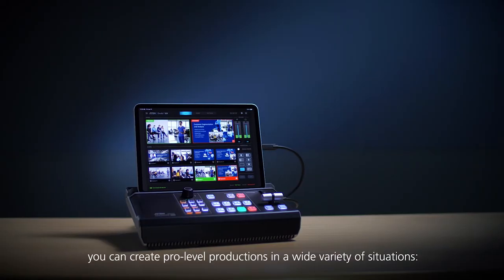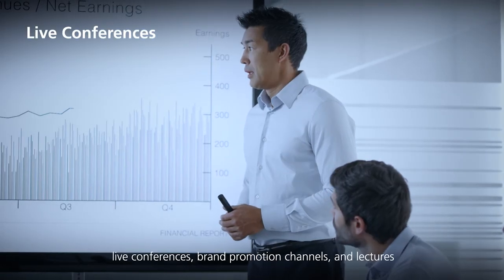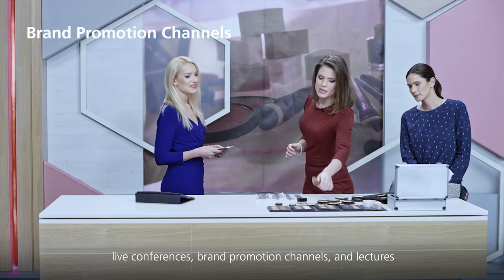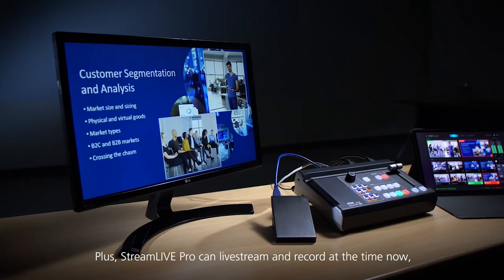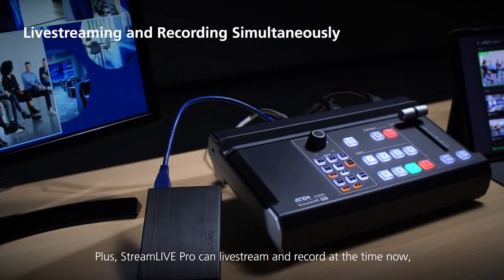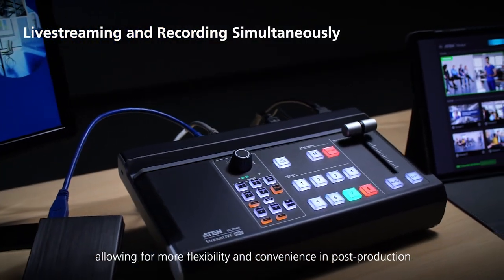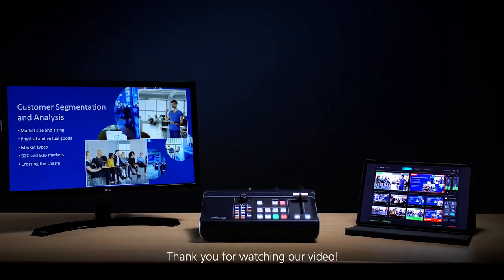With StreamLive Pro, you can create pro-level productions in a wide variety of situations — live conferences, brand promotion channels, and lectures. Plus, StreamLive Pro can live stream and record at the same time now, allowing for more flexibility and convenience in post-production. Thank you for watching our video.